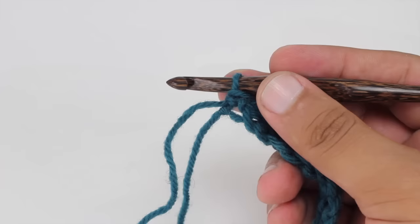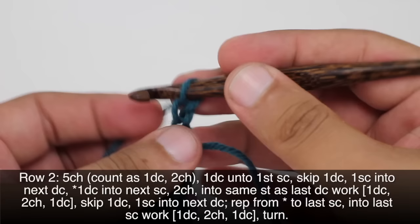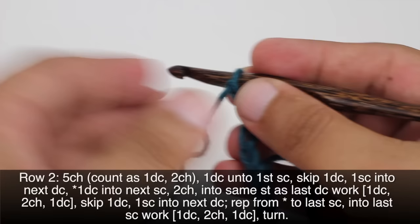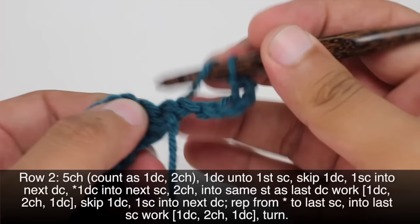Row 2. After we've turned our work we're going to begin by chaining 5. This is going to count as a double crochet and a chain 2 — so there's 4 and 5. Now we're going to do a double crochet into the first single crochet, that's this one right here at the base of our chain.